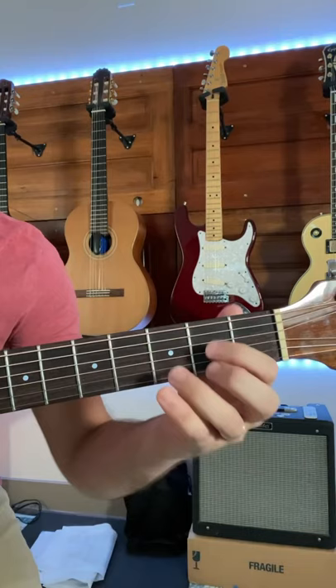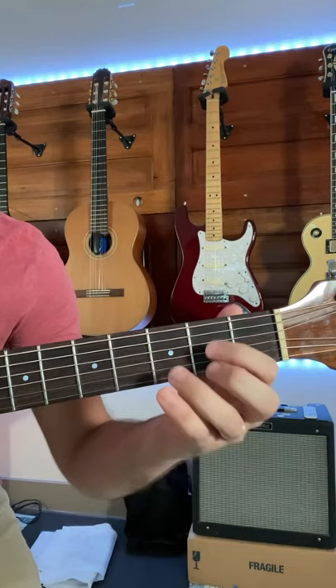First, make sure you're using the tip of your fingers unless you're barring. Second, make sure you position your fingers next to the fret bar closest to you.